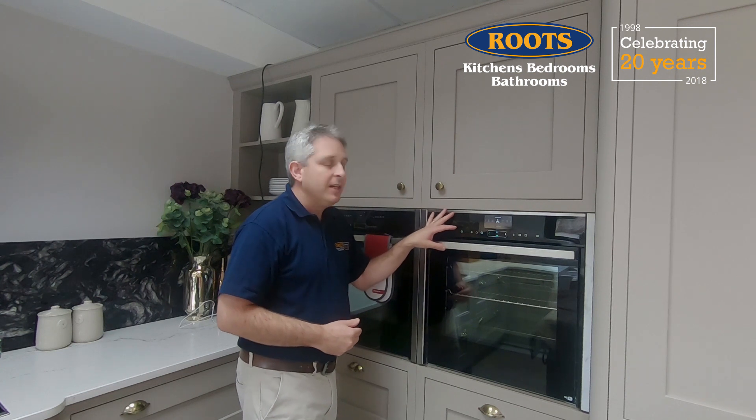Hi, I'm Steve Root. This is Root's Kitchens, Bedrooms, Bathrooms. Last week I was playing with our new display oven, a Neff Hide and Slide Home Connect model.